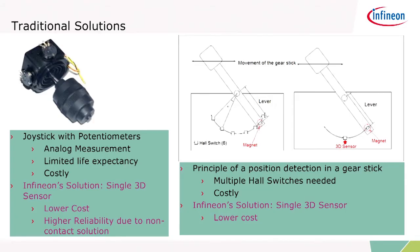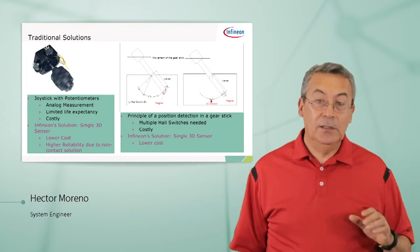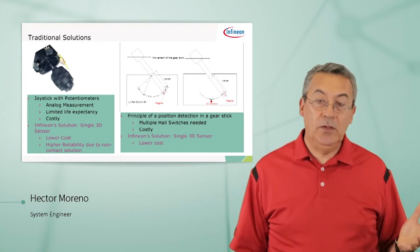Take, for example, gear stick sensing. Currently we use a bunch of Hall switches — up to six, but in an actual application we use 12, two for redundancy, two for each position. As the gear shift pivots around the fulcrum, we detect the position of the magnet and can tell what gear the transmission is in. That requires a lot of Hall switches — about 12 for safety.